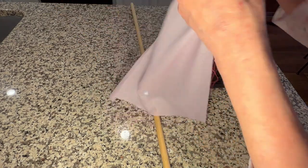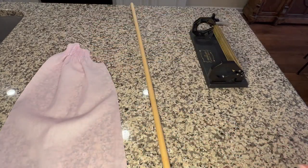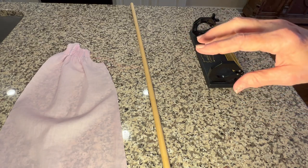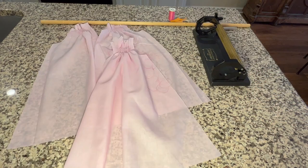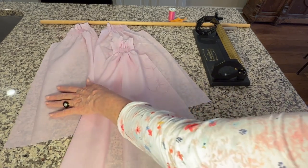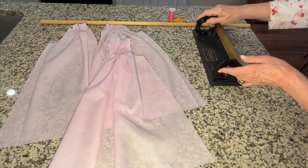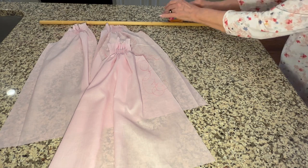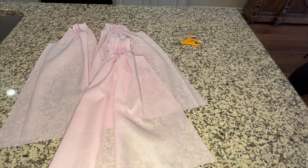This is the right side so I'm going to turn it over and set it aside, then repeat this process for the left side of the front and the back. I've now smocked my left side, right side, and back piece, so I'm going to set my pleater and wooden dowel aside. I'll keep my embroidery scissors and my seam ripper.